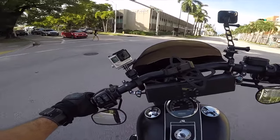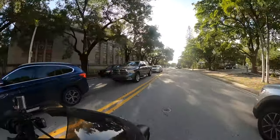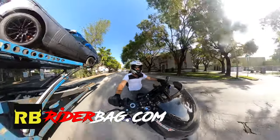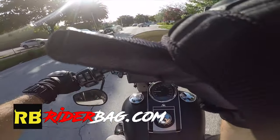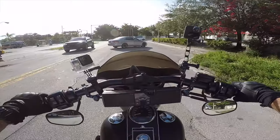Yep, that's going to do it for right now, hopefully the video came out good. Y'all will be the judges of that. And that'll be it - ride safe. What the hell's this asshole doing?